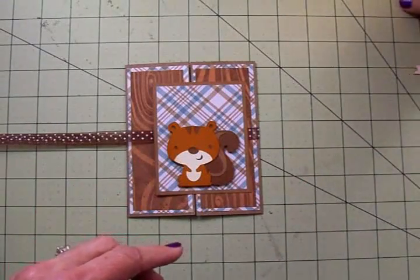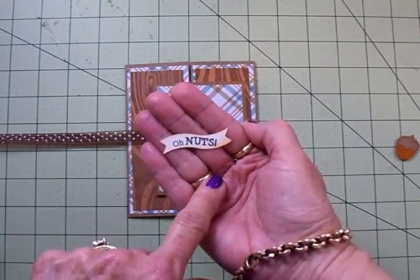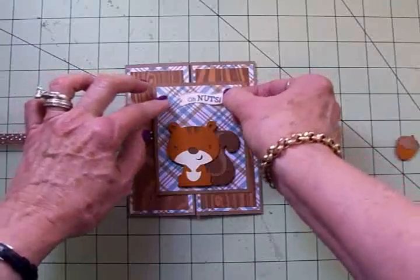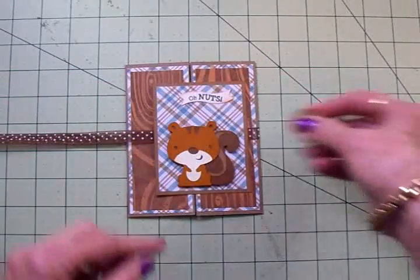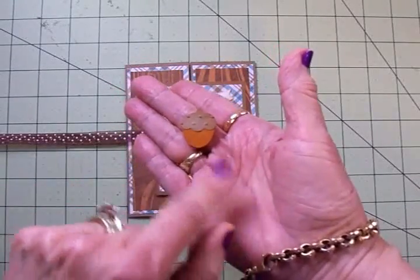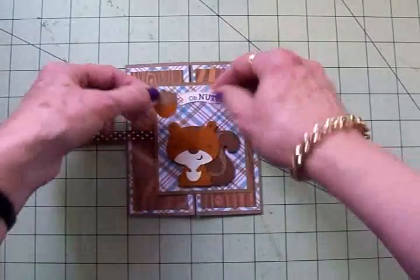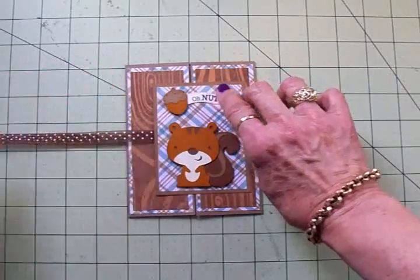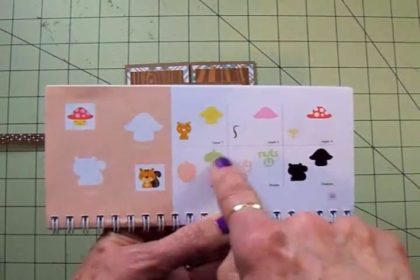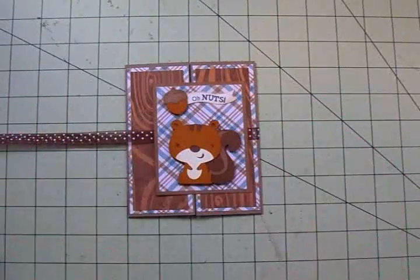For my sentiment I cut a little wavy banner and stamped Oh Nuts from the Cards TV This and That stamp set in Memento Tuxedo Black ink, then inked around it with Tim Holtz T-Dye Distress ink. That's going to go right up here. On top of that I'm adding a little acorn cut from orange cardstock and craft cardstock — the top part of the acorn I ran through the Cuttlebug using the Swiss Dots folder for dimension. It's on one thickness of foam tape and goes at the end of the banner. The acorn is on page 32 the same as the squirrel under accessories, cut at an inch and a half.